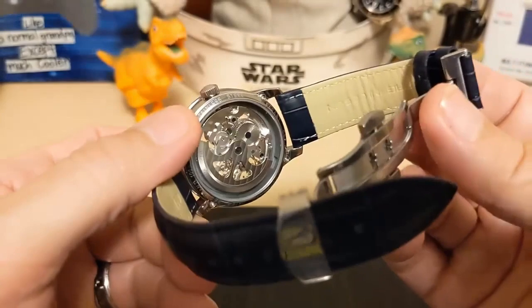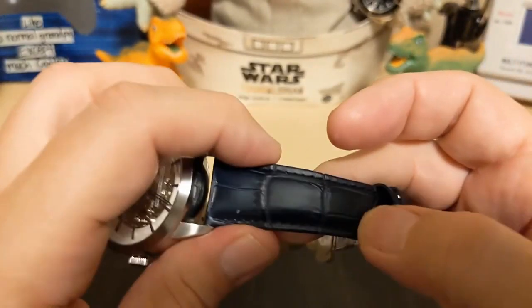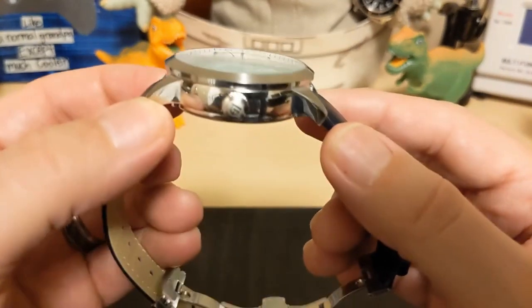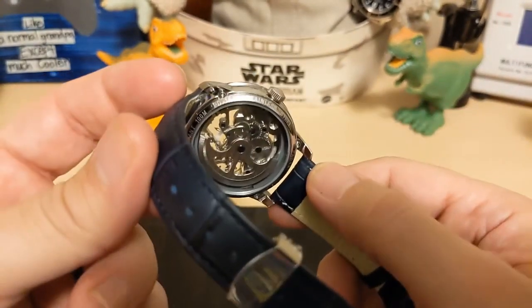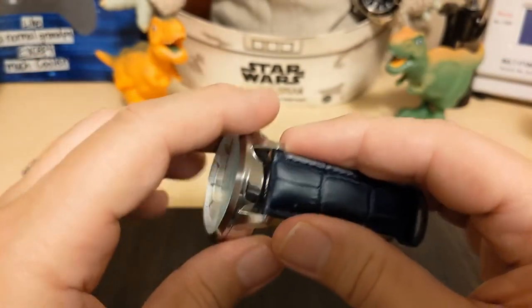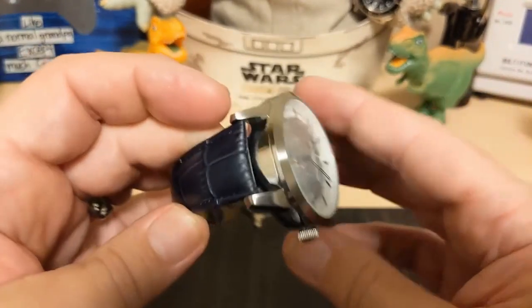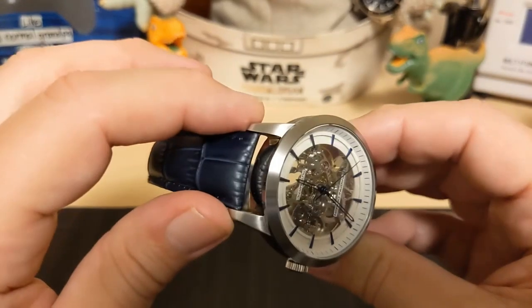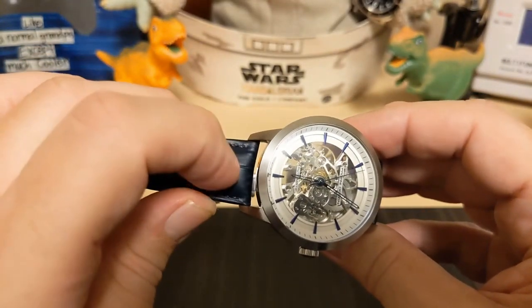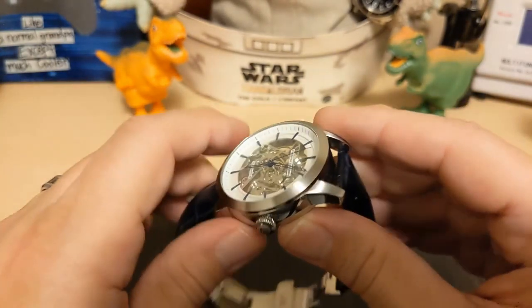The strap is genuine leather with a faux alligator pattern. There are no drilled lugs and no quick release, which is unfortunate — it makes changing straps a little harder. Although it looks like there's plenty of room, so it's not too difficult to get a tool in there, and there are no curved spring bars.